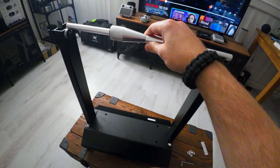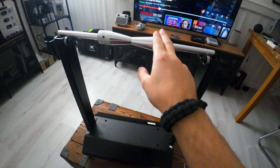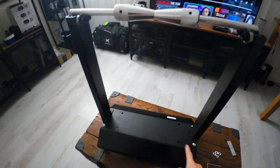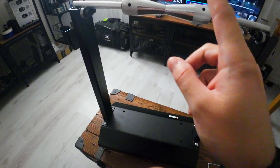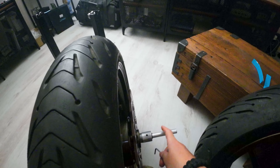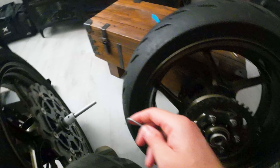The wheel will just rest on there in the middle, and that allows you to spin it on these little bearings. Let's get the four bolts tightened up. This piece goes through your wheel and these bits lock into your axle area to hold it in place.